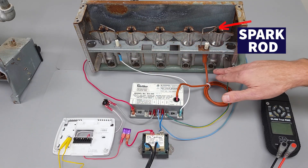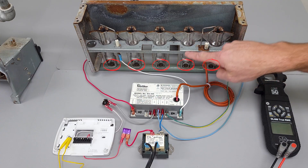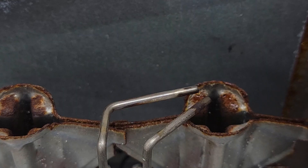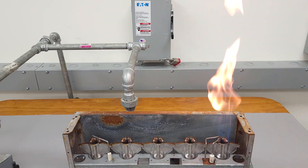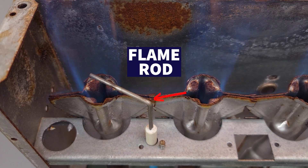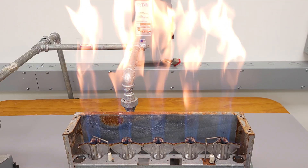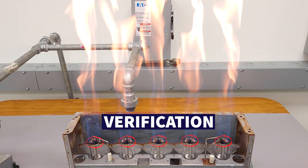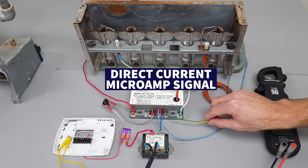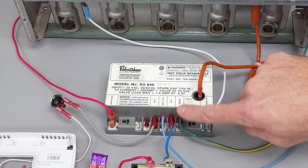Direct spark means that you are allowing gas through each of these five orifices, letting it come up and mix with the air. You have your fuel and air mixture, which is going to be ignited over here. The flame is going to travel across these burner retention heads over to this flame rod, proving there's a flame on this side — verifying that all burner tubes have a flame. You're going to have a direct current microamp signal verifying flame on the GND.